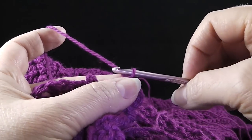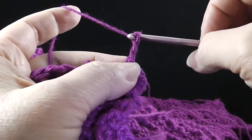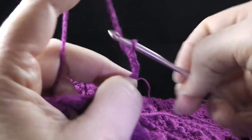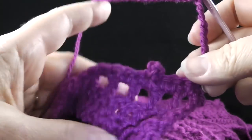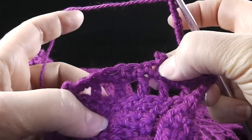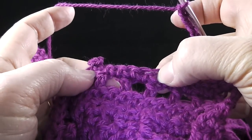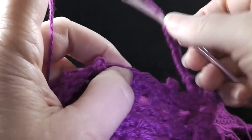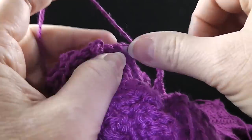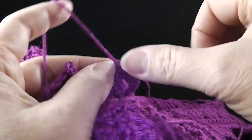So we have two double crochets plus the chain — one, two. Now inside the brackets: chain eight, skip the next seven stitches, and then three double crochets in the next stitch across — we're going to do this all the way to the last stitch, leaving the last stitch unworked. So chain eight — four, five, six, seven, eight — skip seven stitches, including the one with the picot, and then work three double crochets in the next stitch — one, two, three.